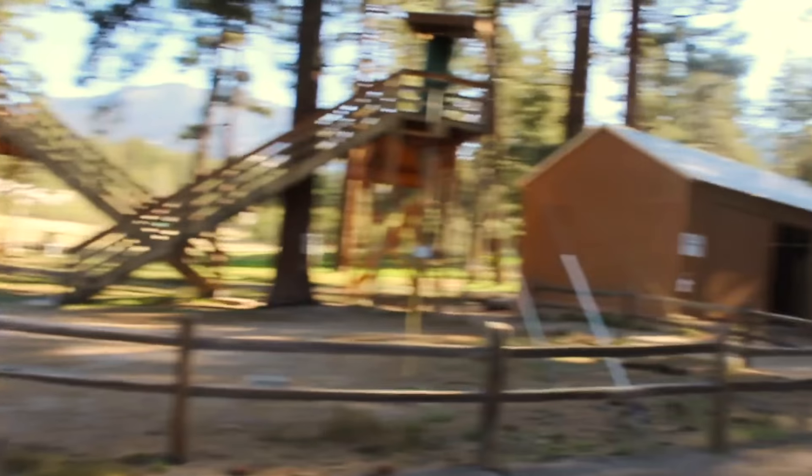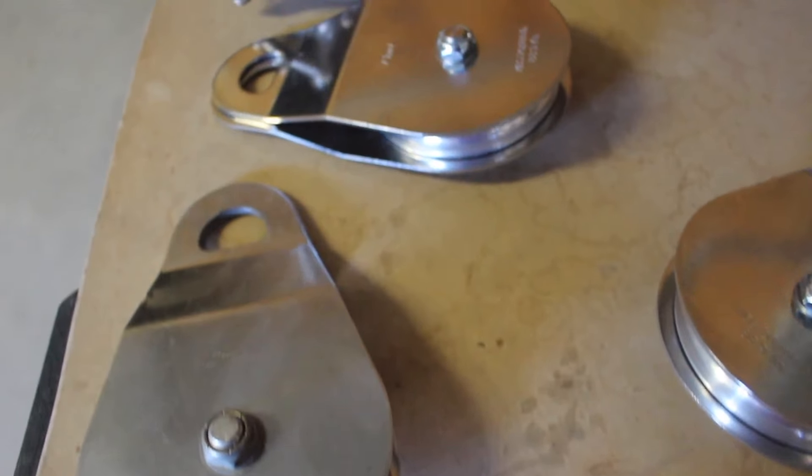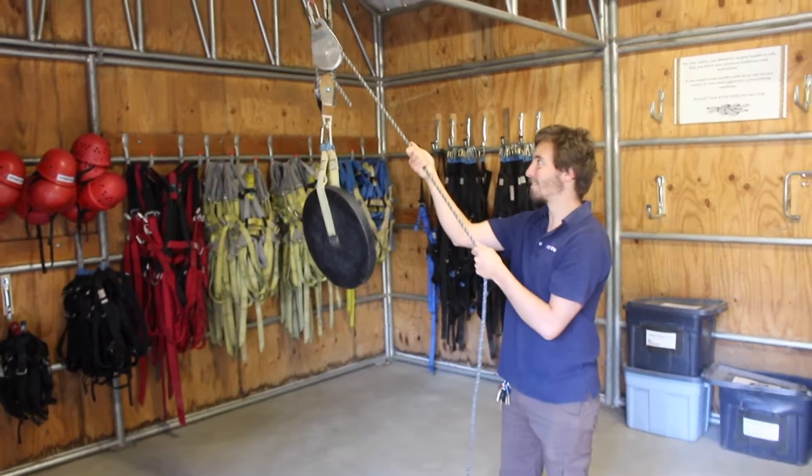Hey guys, what's up? We're out on the ropes course today to talk about a simple mechanical machine: pulleys. Pulleys have been around for thousands of years, allowing people to lift large weights with a minimal amount of effort using an idea called mechanical advantage. And what does that mean? Let's find out!